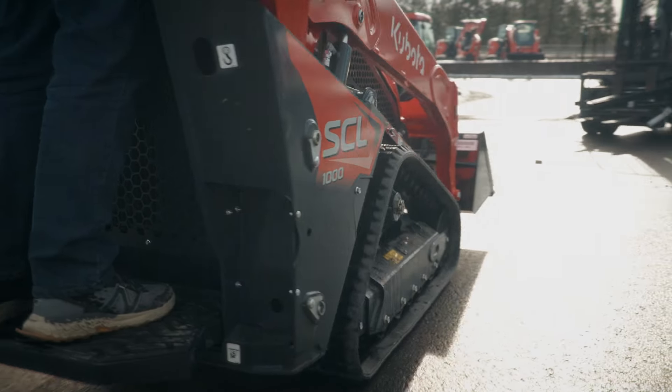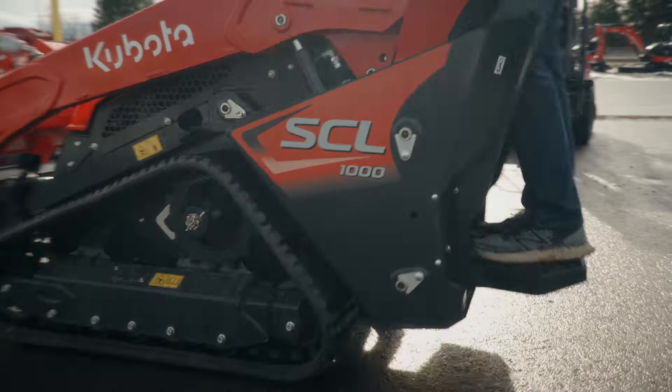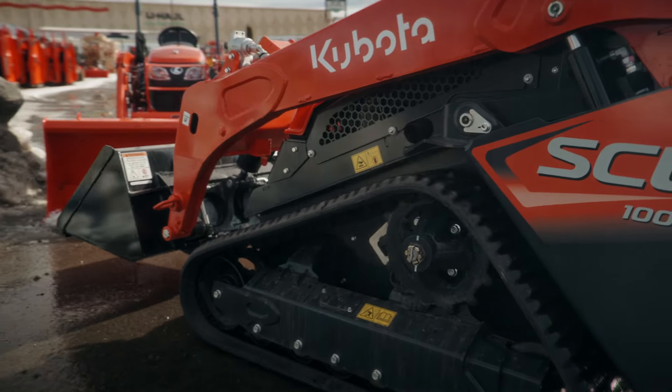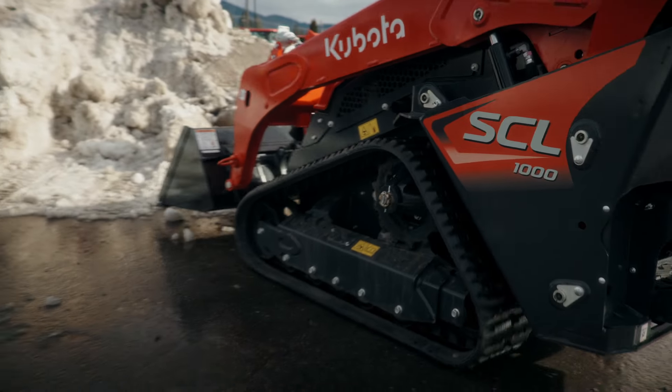The SCL 1000 is fairly new in the lineup of Kubota's construction equipment. This is going to be the perfect machine for a lot of landscapers and a good complement to some bigger equipment.